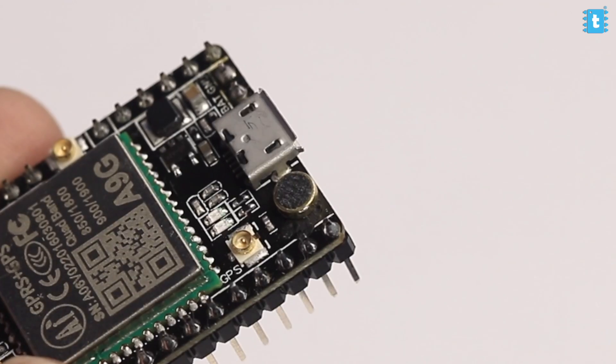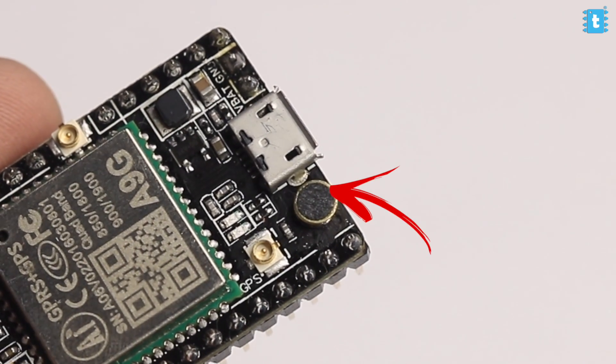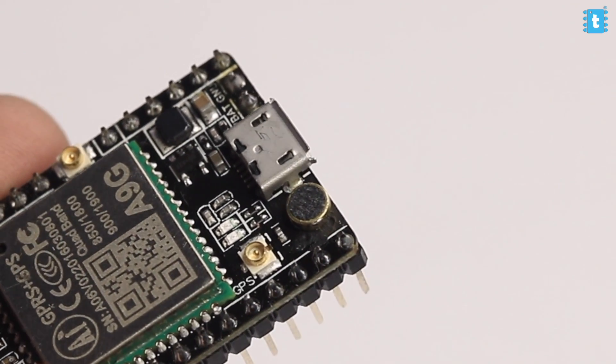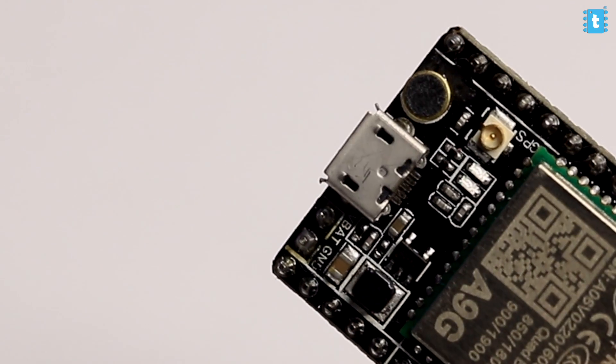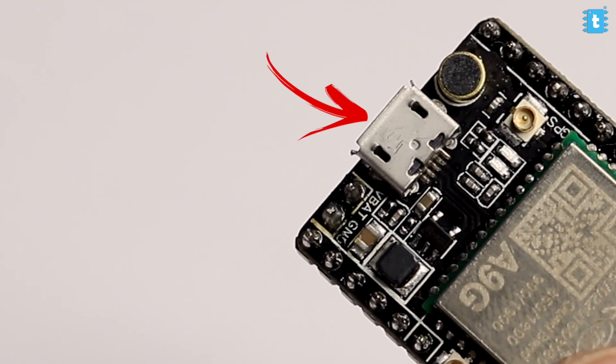You can go for the SIM800L as well, but I used the A9G board for two main reasons: first, it already has a built-in tiny microphone on it, and secondly it has a built-in battery charging circuit so I can attach a battery directly and charge it via the micro USB port. For these two reasons I chose this board, though you can go for SIM800L as well.